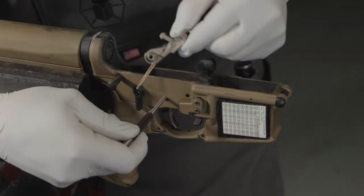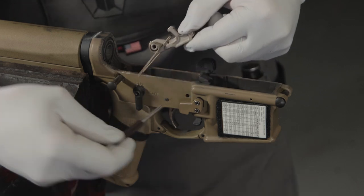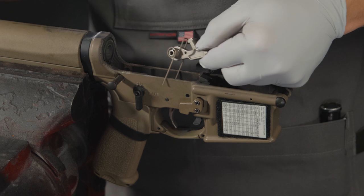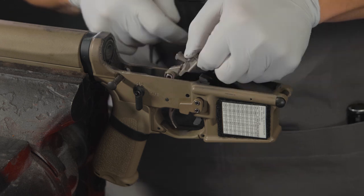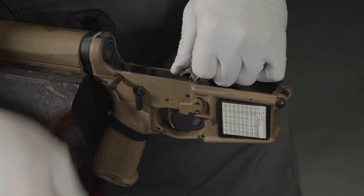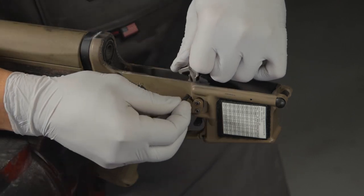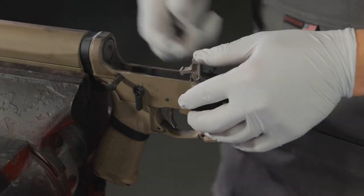The two ends of the spring need to go behind the trigger pin as shown here before you compress it into the lower receiver. Once it's compressed, you need to insert the hammer pin.